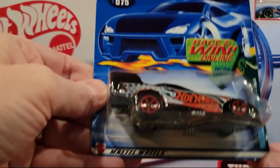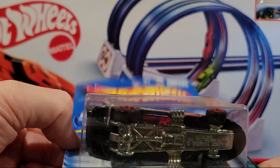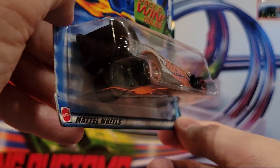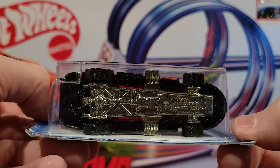Here we've got a funny car — Firebird Funny Car. Super fast. Metal on metal, lots of weight to it. Glad one of these came out in 2002 so I've got another one. All kinds of weight to that guy.